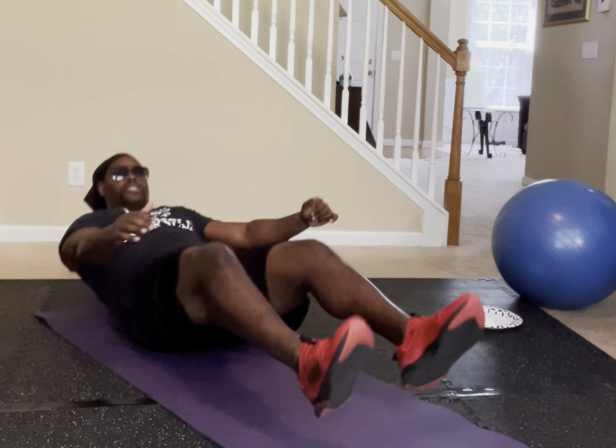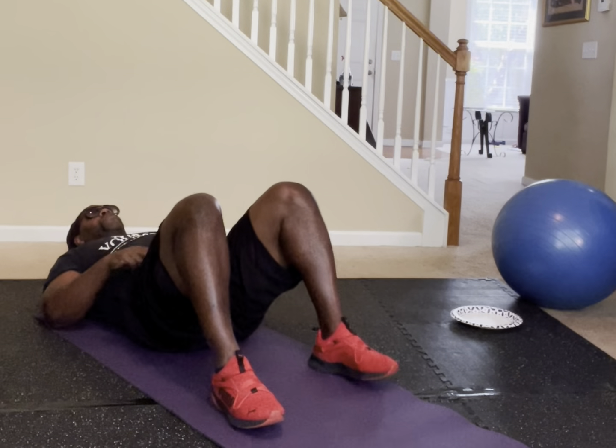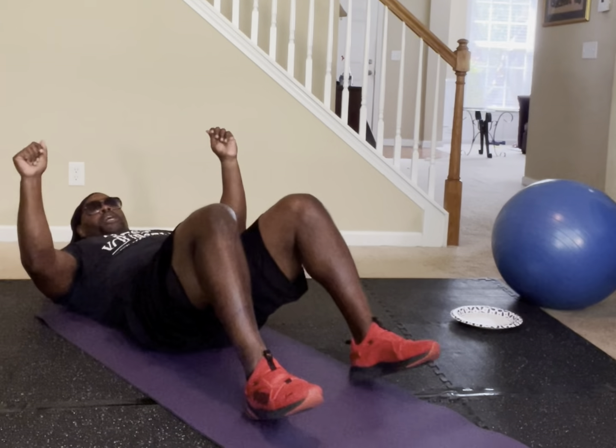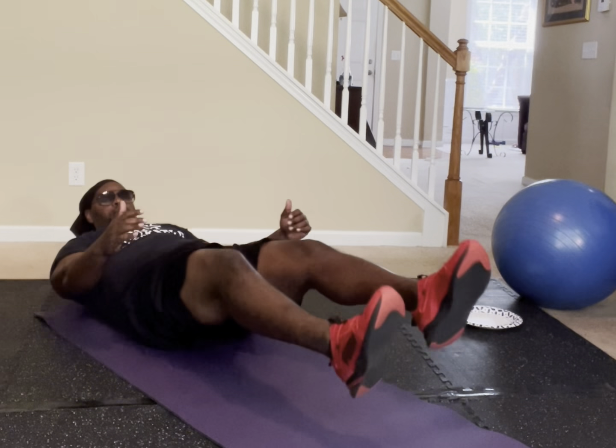I'm going to need you to just grab your knees. You're going to grab, boom, release — grab, release, grab, release, grab, release. We're going for 20 reps. In five, four, three, two, one — just grab and release.